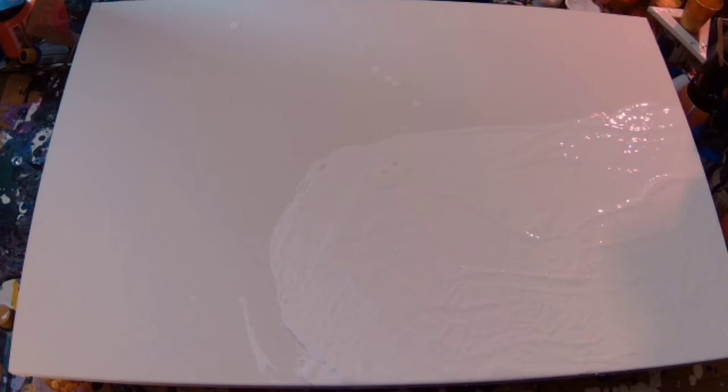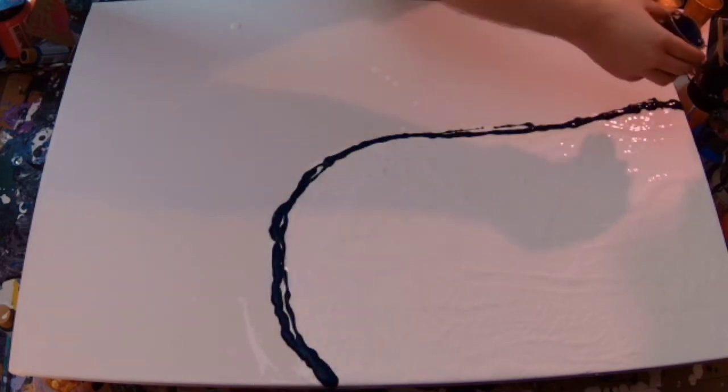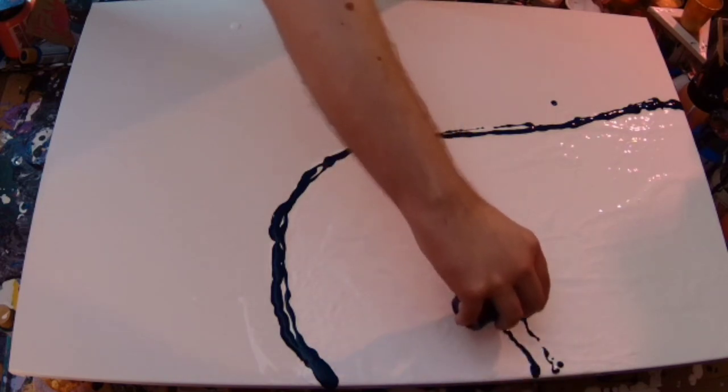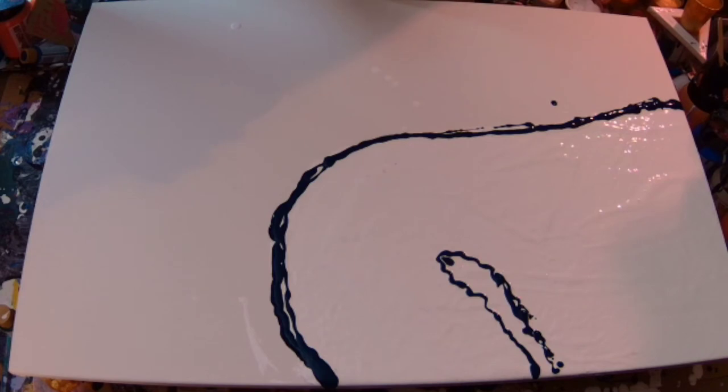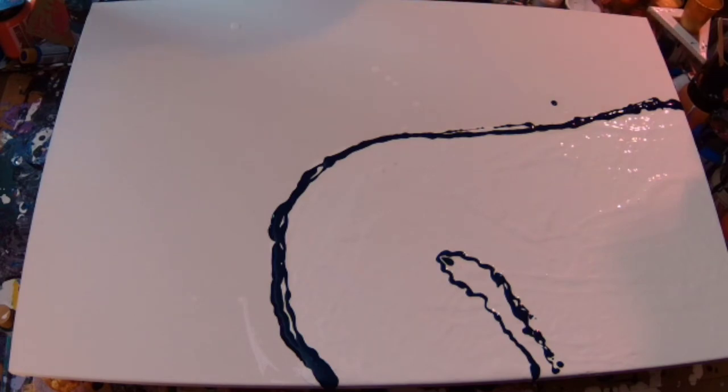I've got the area blown out pretty much how I wanted, so now I'm going to start putting my colours down. I've put them in order just to the side, and you can see the shadow there of me mixing the paints up. This one is the Pebeo Payne's Grey. That looks like a childish drawing of something.